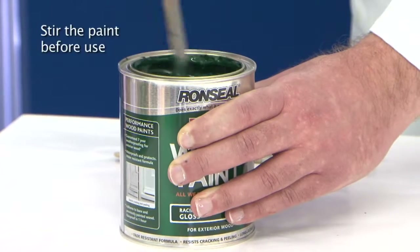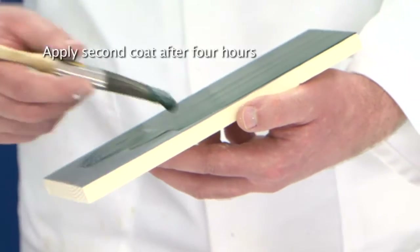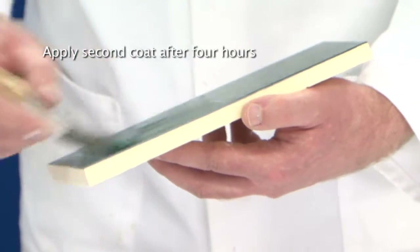Once the primer is dry, it's time to apply the topcoat. This should be applied in two coats, each one along the grain of the wood. As always, the paint should be stirred thoroughly before use. For optimum appearance and durability, two coats of this product are required. This is our exterior trim paint system.